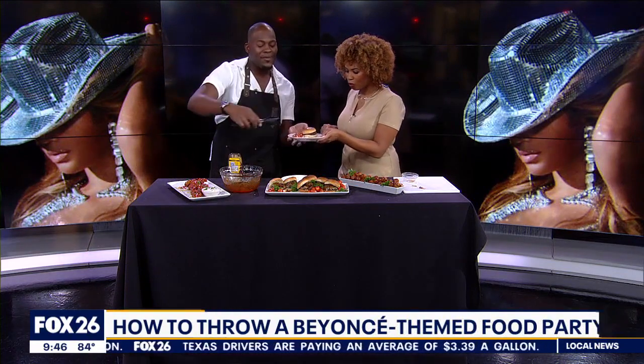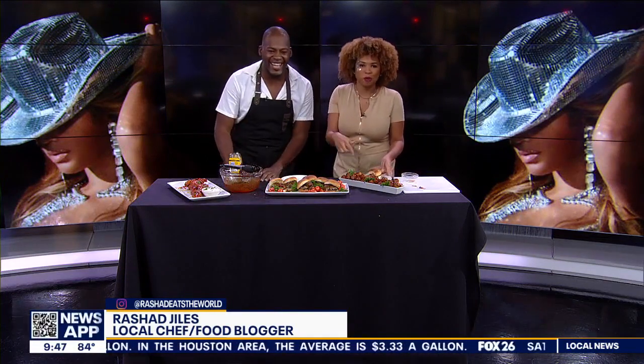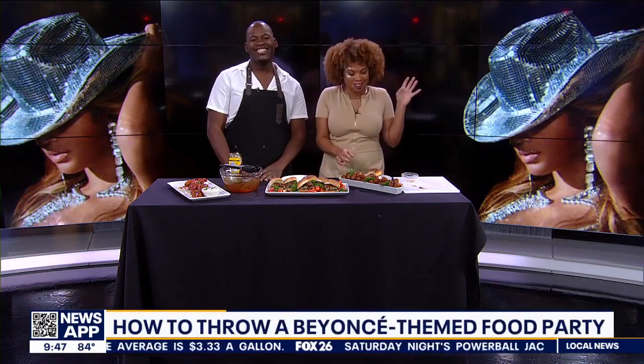You can find me on all social media platforms at Rashad Eats the World. Chelsea is eating Renaissance right here. I just feel renewed. Send it back to you guys at the desks.